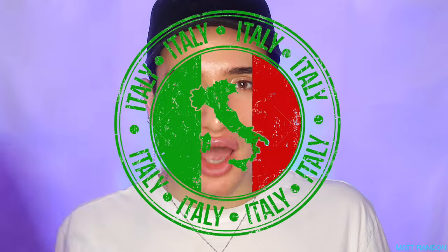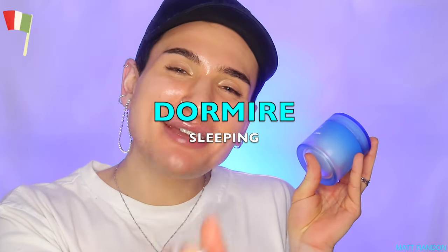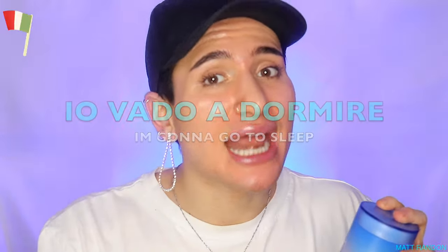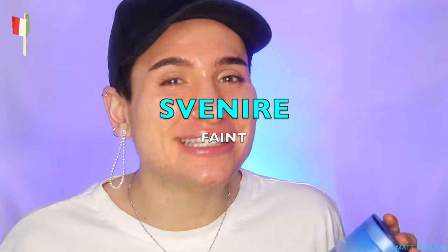Since this video was all about the Laneige water sleeping mask, the Italian word of the video is dormire, which means sleeping in English. In English you'd say 'I'm gonna go to sleep,' but in Italian it's dormire - so 'io vado a dormire.' And if you urgently need to sleep in Italy and haven't found a hotel yet, you could say 'devo dormire.' Also, the Italian word for fainting is svenire - you're welcome, I've got you covered in the sleeping and fainting department.